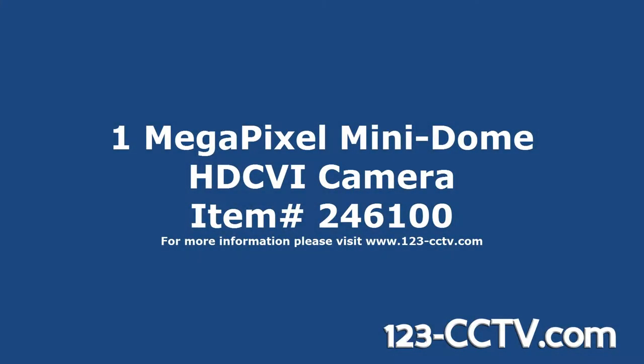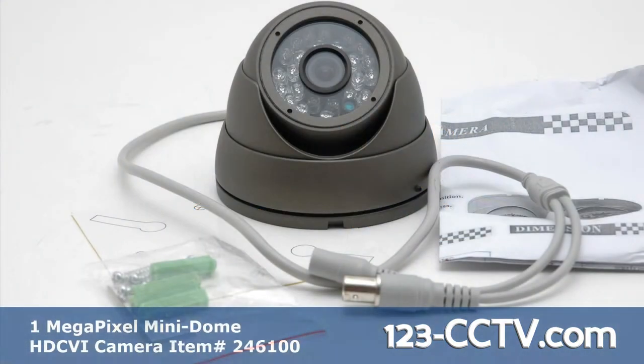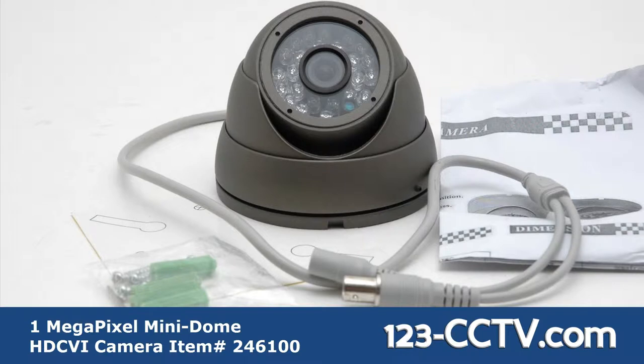This video will show the 246100 HD CVI camera. The camera has a 1 megapixel image sensor providing HD quality video, 24 IR LEDs that give up to 65 feet of infrared night vision, and a 3.6 millimeter fixed lens.